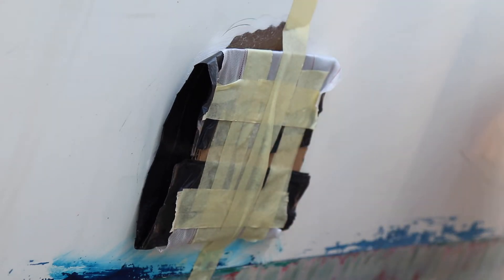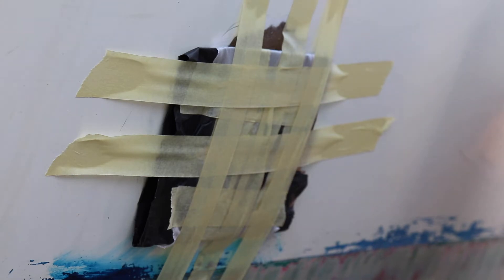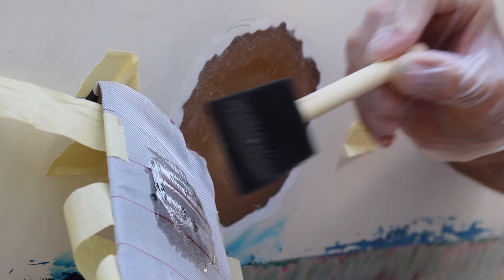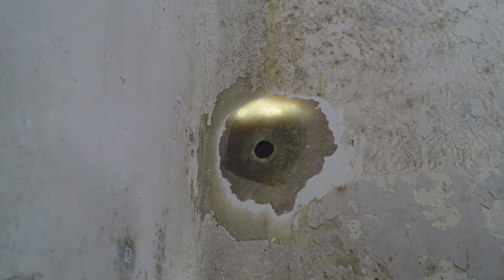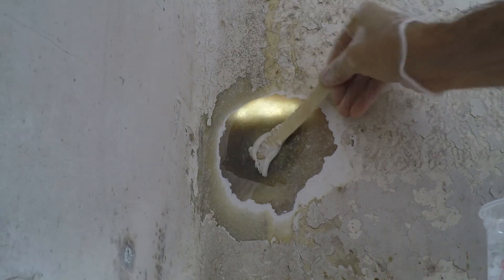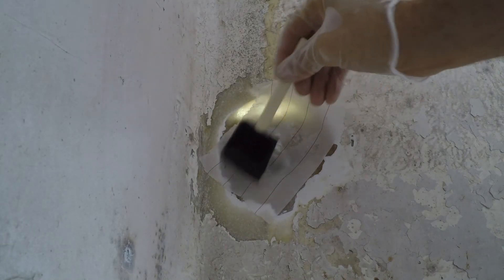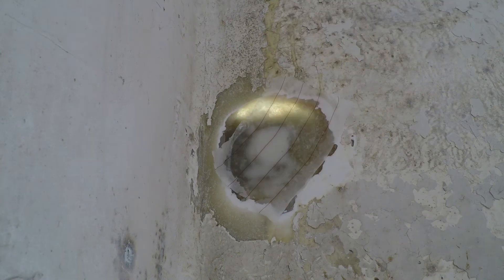Then I simply sellotaped this to the hole, and then realized I had to take it off again because I hadn't put the thinned epoxy on the peel ply. So once all of that was sellotaped to the side of the hole, it was simply a case of mixing up some thickened epoxy and squeezing as much in there as I can, and covering it with some peel ply just so it's easy to sand down and fiberglass over at the end.